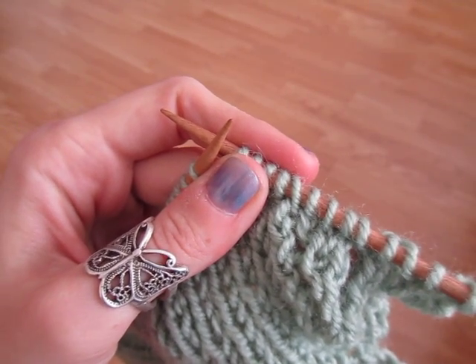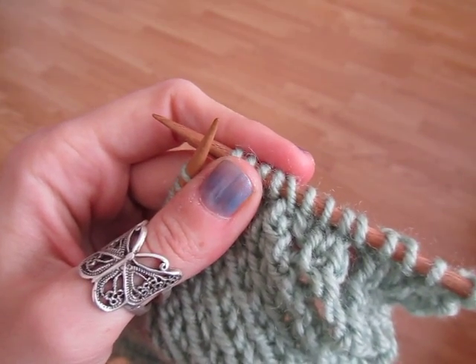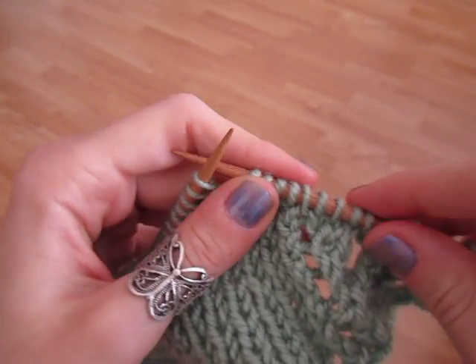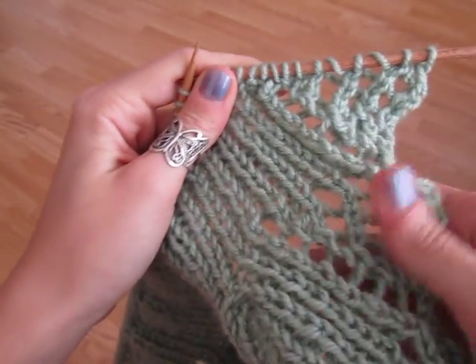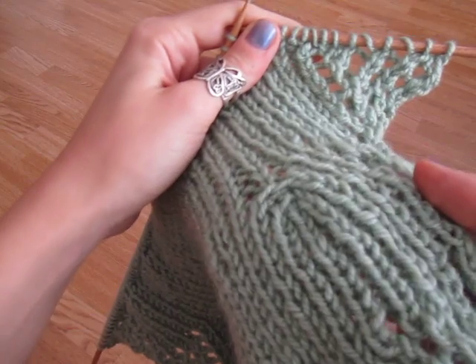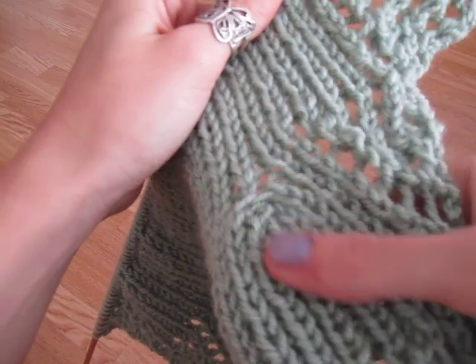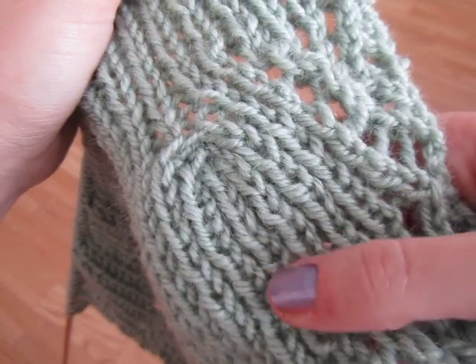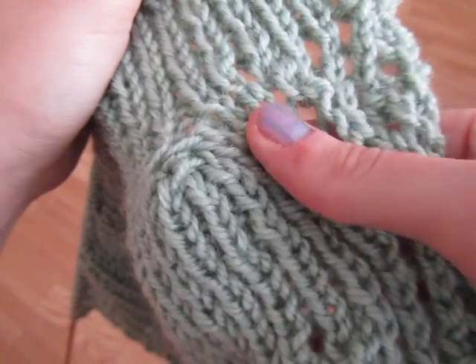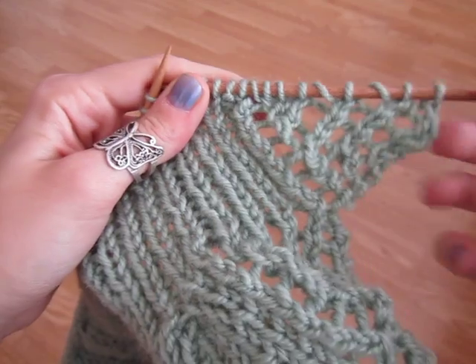Hi Knitters! This is Daria from Laylock.org and I wanted to share a really useful decrease technique with you today. This is a pattern I'm working on. You can see the decrease worked here — it's a central decrease. I'm working it over ribbing, but you can use it in stocking stitch or anything else. In this case I'm doing an 8-stitch decrease, and this is how it works.